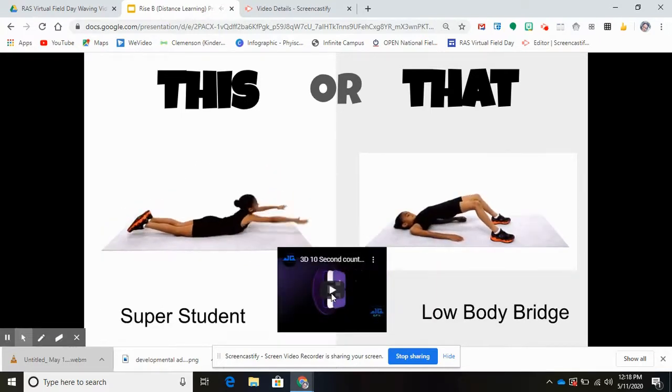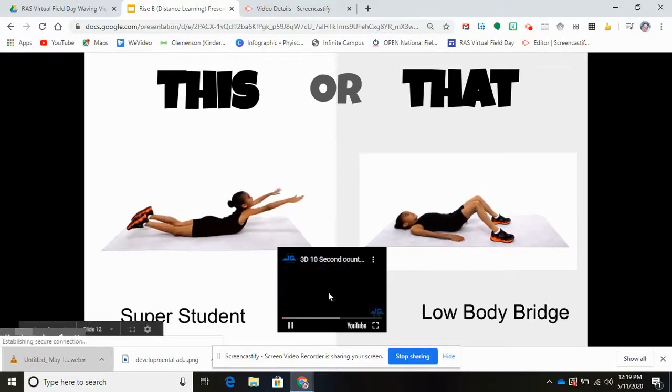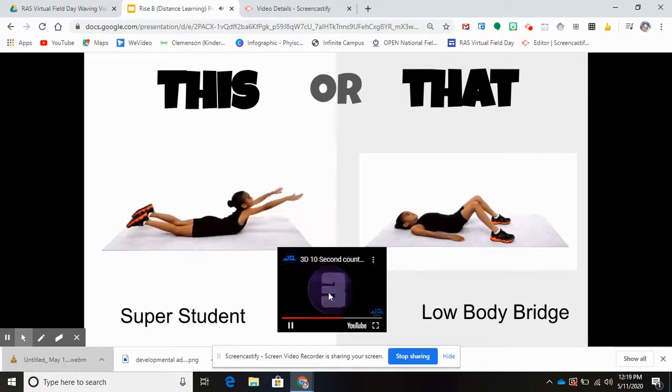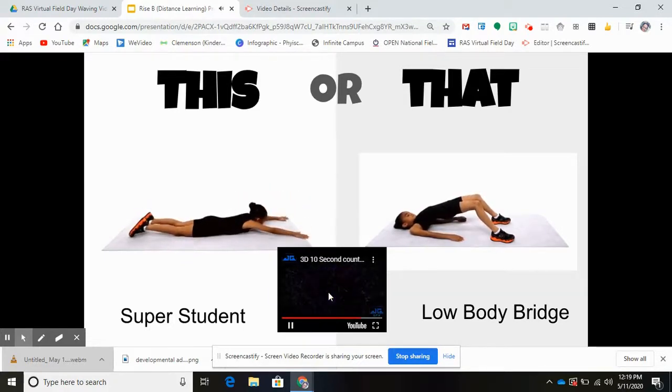Next one: super student or low body bridge. This will be our last warm-up exercise today. 10, 9, 8, 7, 6, 5, 4, 3, 2, 1. Nice job! High fives, you guys!